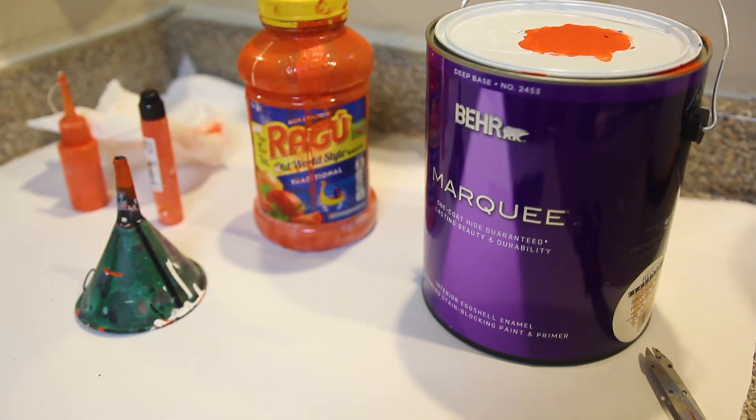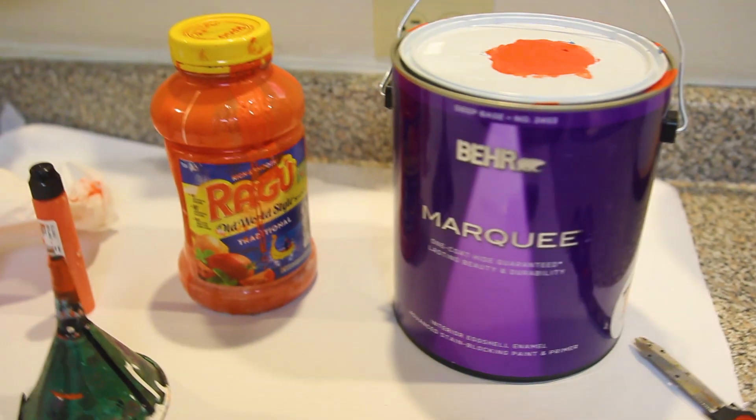Alright, check it out. Today we're getting into a little bit of a tutorial on how to mix your own mop paint at home.